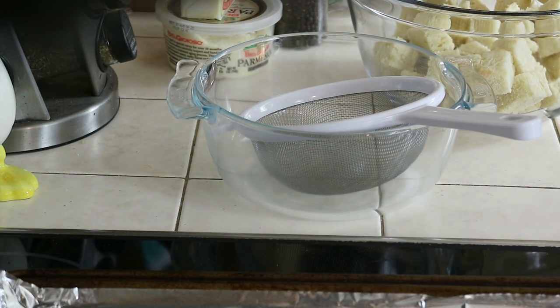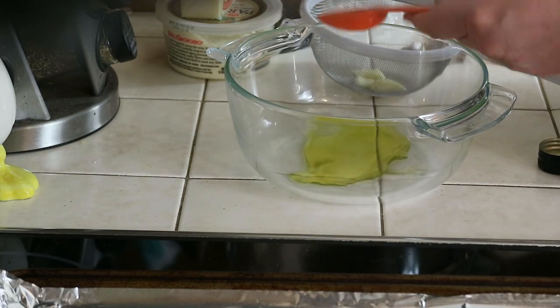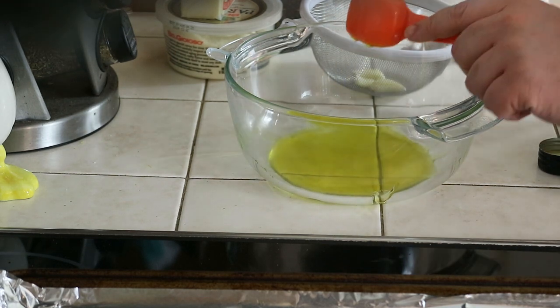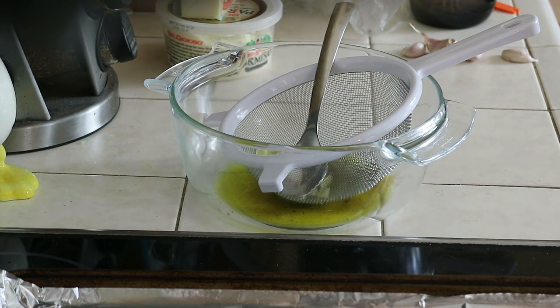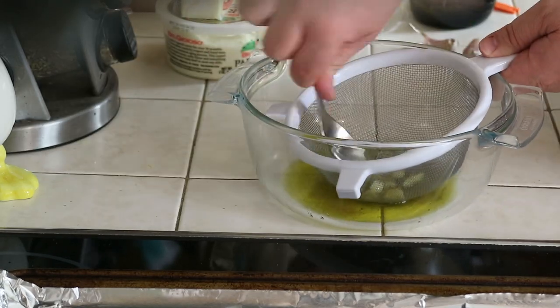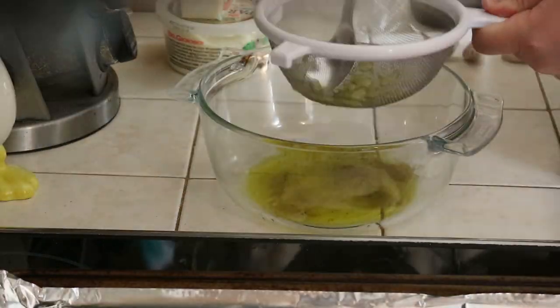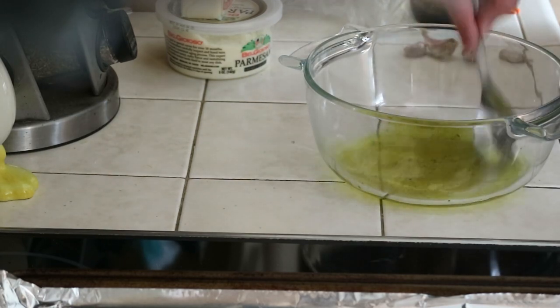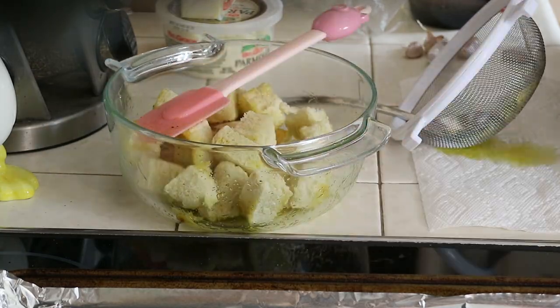To make the seasoning for the croutons — it's a weird process, but that's how the recipe says to do it — we're taking a medium-small bowl and a strainer. We added two peeled fresh garlic cloves to that strainer. Then in the bowl we're adding three tablespoons of olive oil, a half teaspoon seasoned salt, and some pepper. We place that strainer into the olive oil and start mashing the garlic with the back of a spoon — not until it becomes paste, but mashed enough where you can still smell the garlic. Once those garlic cloves were mashed up, we mix up that olive oil mixture and toss three cups of croutons until every single crouton has some olive oil on it.